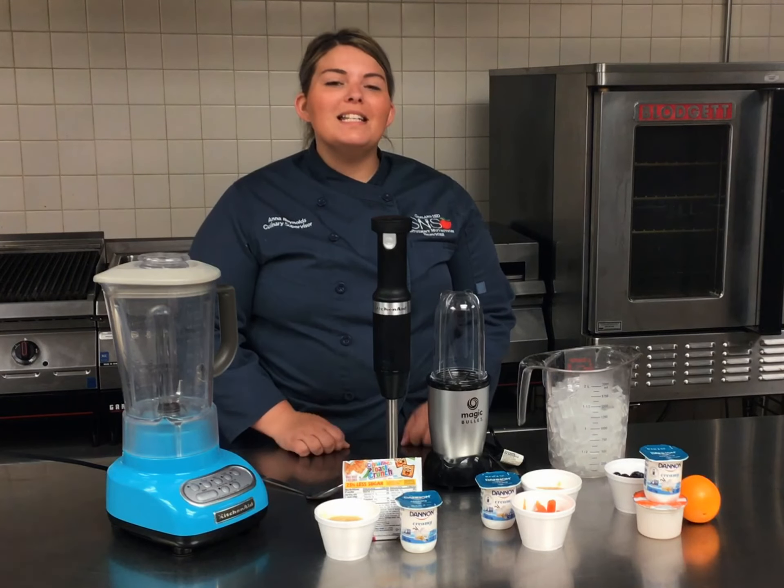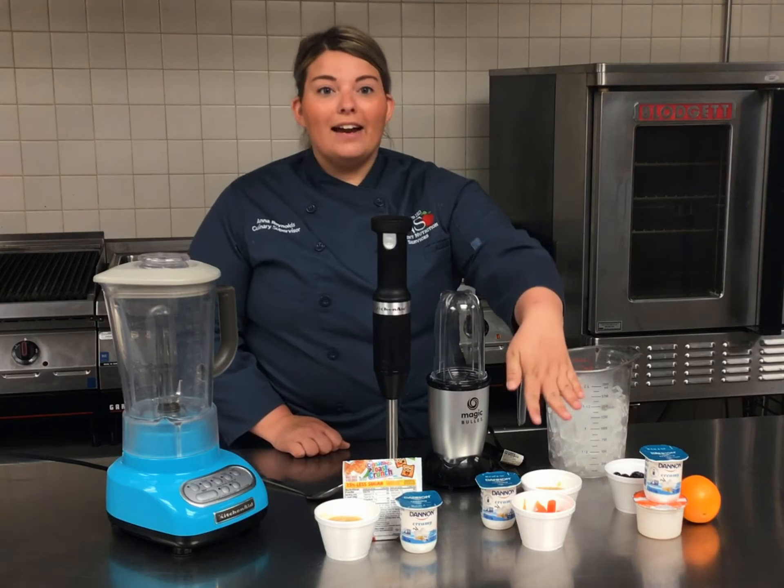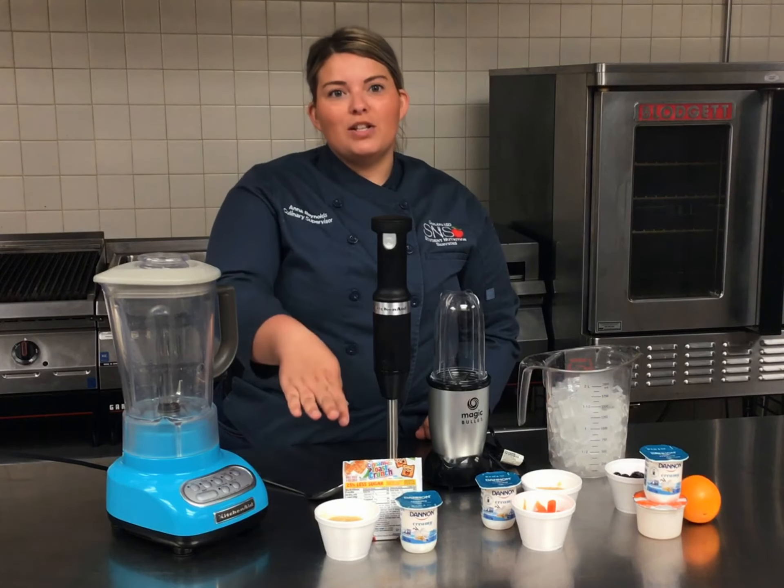The recipes we're going to be demoing with you today are our blueberry orange smoothie, a carrot cake smoothie, and a cinnamon toast crunch smoothie.